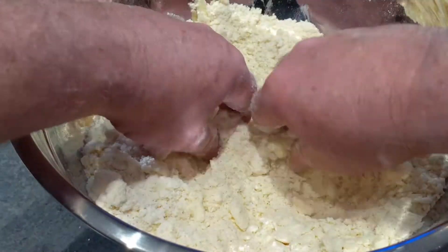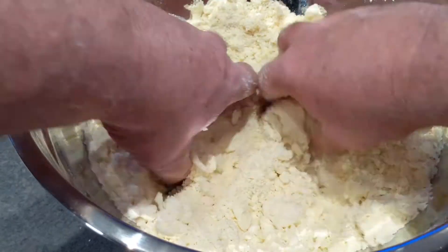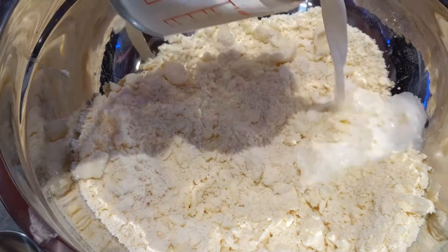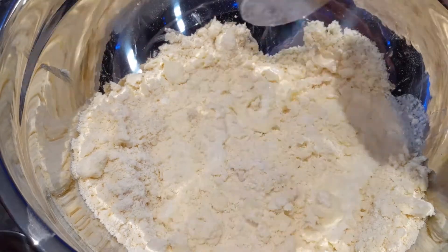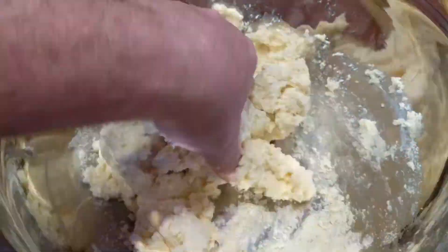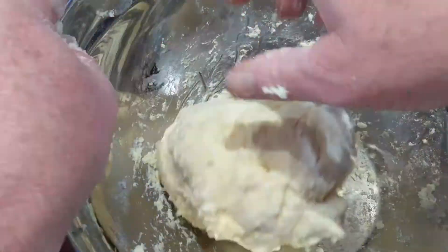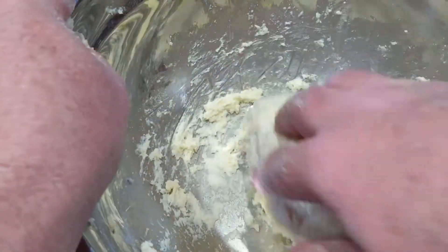You can see the texture of this coming together — kind of rough, does not have to be perfect. Relax. At this point now, you're going to add in your milk. I always recommend just starting off by pouring it around, and I'd use a spoon at first just to sort of stir it a little bit before we get our hands back in there. The dough is going to be slightly wet — that's okay — because we're going to be adding some flour as we roll this out.